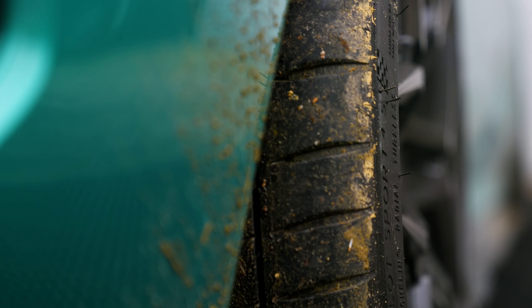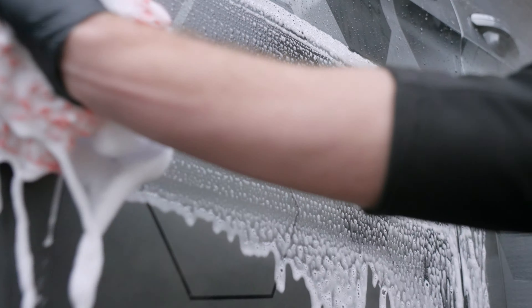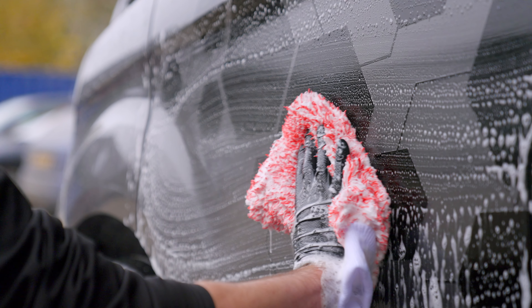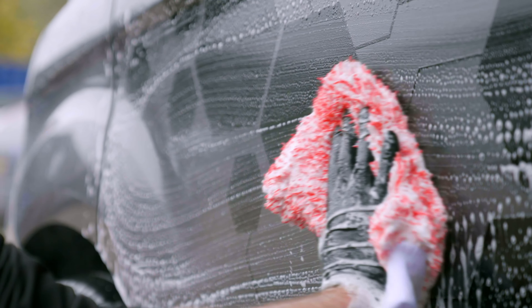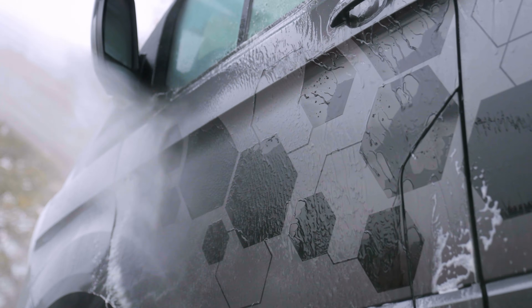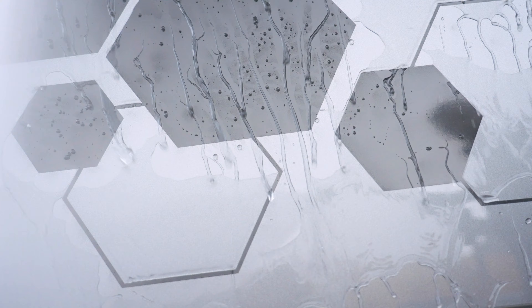A lot of people make the misconception that when they see the water sheeting, they think the ceramic coating has died or is no longer performing. What we're going to do here is carry out a decontamination wash of the entire area. We're now washing it with the G Wash to remove the last remnants of dirt. As we're hosing off the suds, you can see the beading has come straight back, meaning the coating is performing really well — it was just under a very thick layer of ingrained dirt.